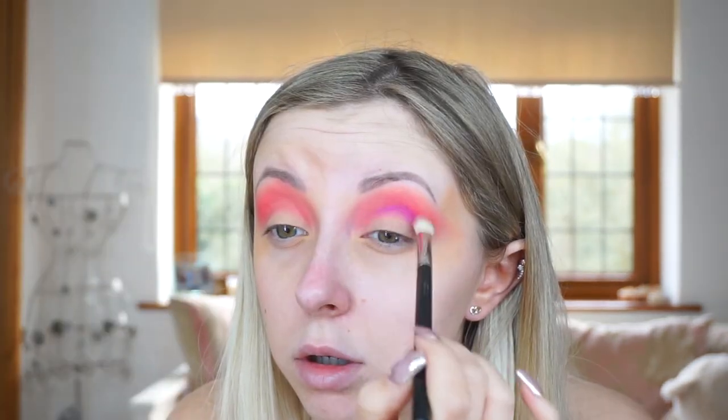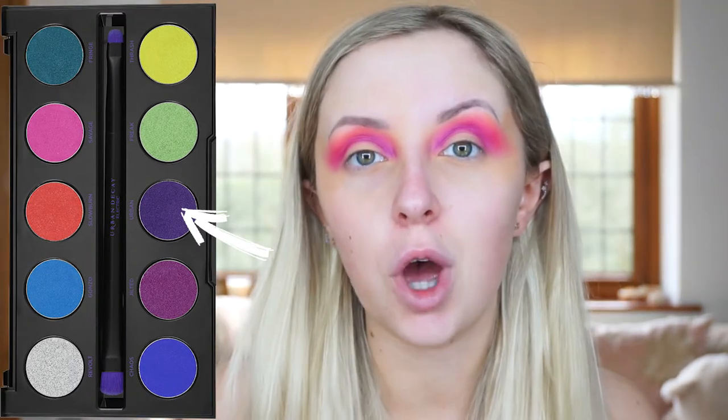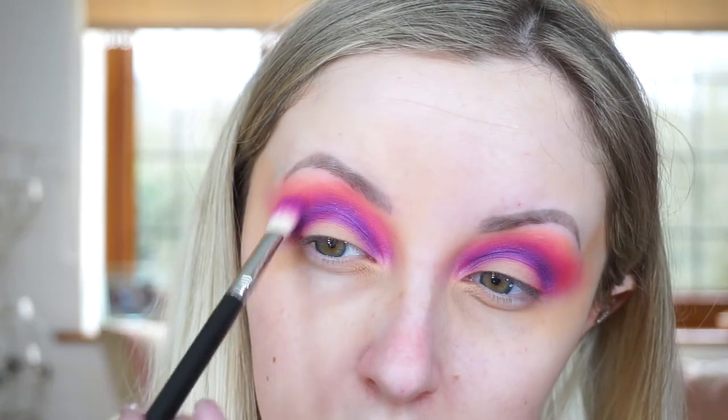Next I'm going to go into the purple shade in that palette called Jilted, and I'm now using my MAC 217 brush to put that more into the crease to build up a gradient. Then I have a smaller, more concentrated fluffy brush and I'm going into the darker purple called Urban, placing that right into the crease. It's more of a bluey purple.